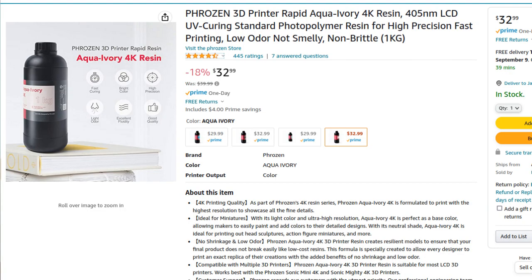Of course, you have to buy a bottle of resin to go with it. So I bought this $33 bottle of resin. You might think, hey, this is all I need — I'm ready to go.